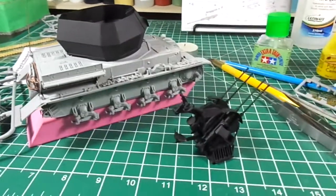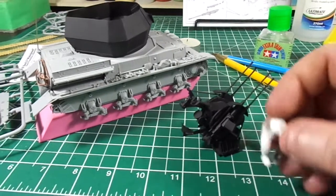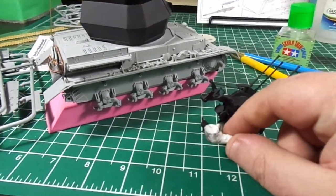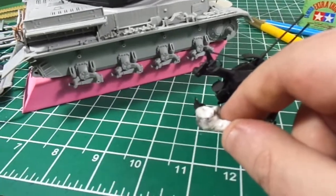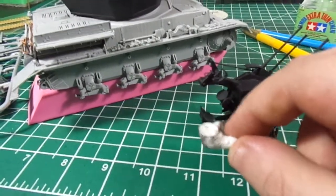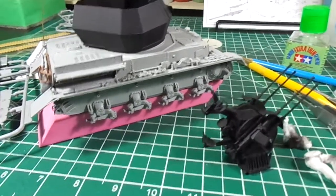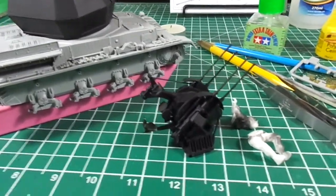Anyway, I'm doing this one-handed. This is supposed to be the gunner and he is way too big — just too big. I've got a longer set of Dragon figures coming, so hopefully they're a little bit better.